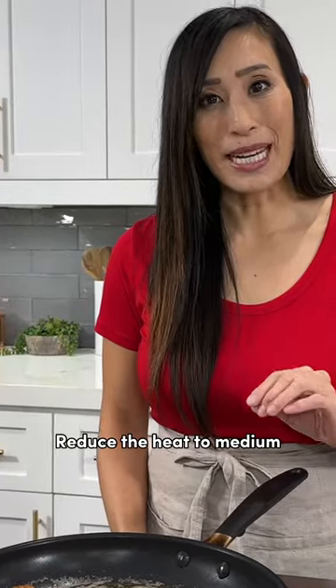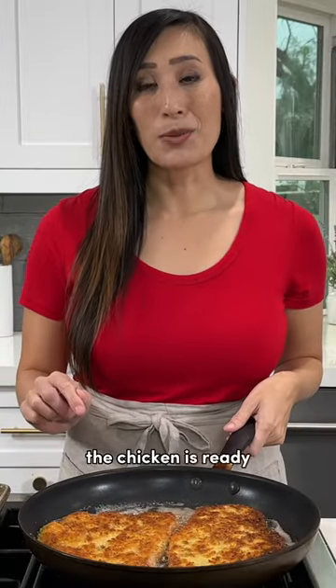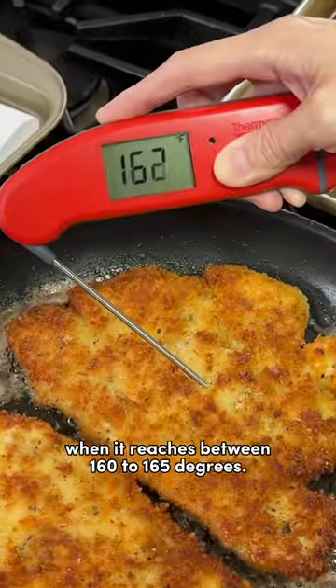Reduce the heat to medium to finish cooking the chicken. The process will take about two to four minutes. The chicken is ready when it reaches between 160 to 165 degrees.